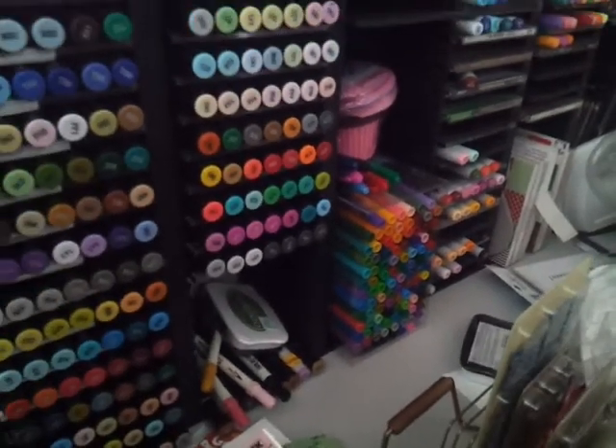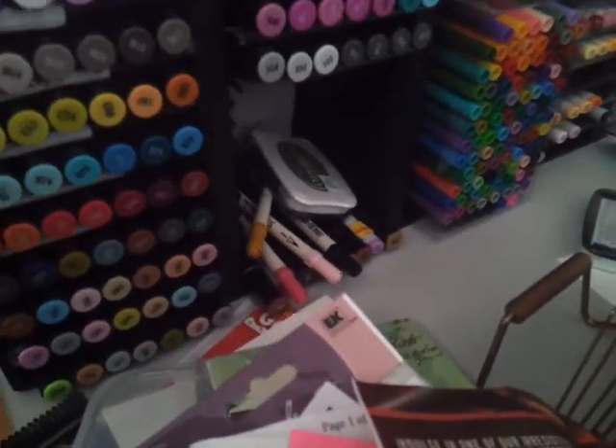They're good for when the kids want to use them. And then I've got a couple of my other ones right there. I think those are the — what do you call them? Tim...